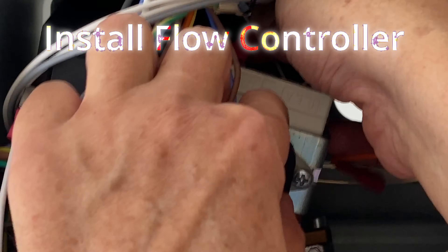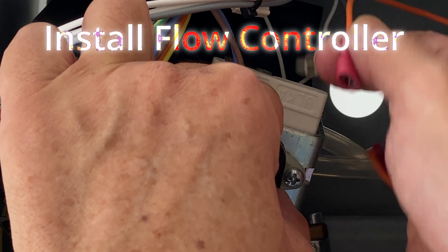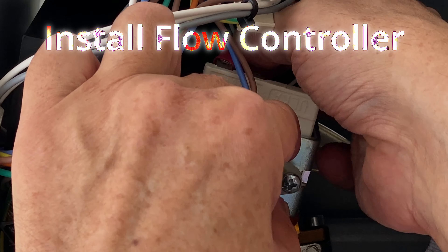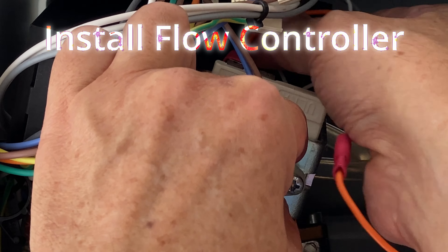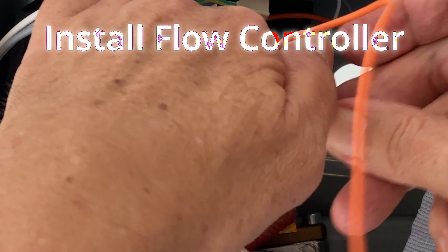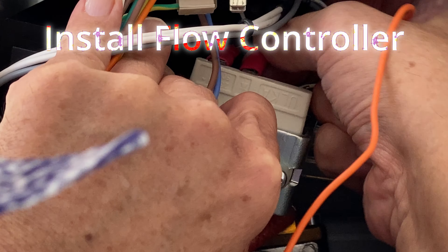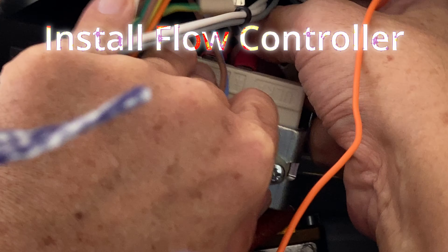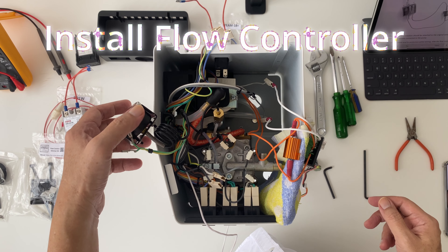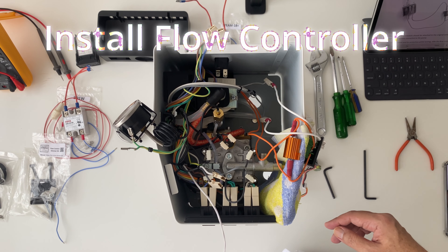Next, we connect the flow controller output cables — the orange cables — to the pump. And the flow controller's input cables — the white ones — to the pump's original power supply cables. Not to worry about the polarity for these cables, because this is an AC pump.